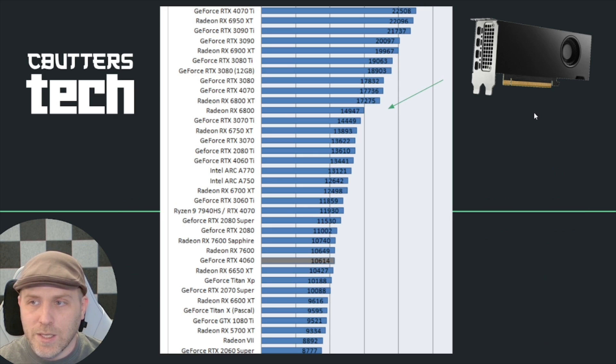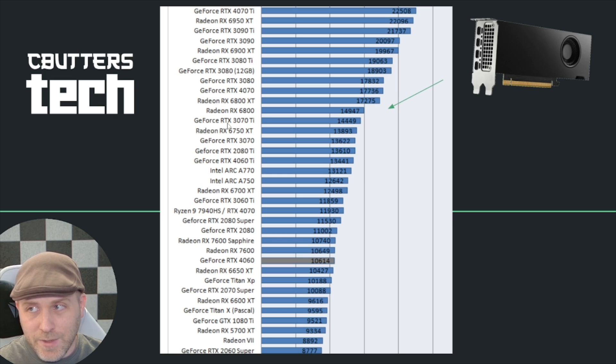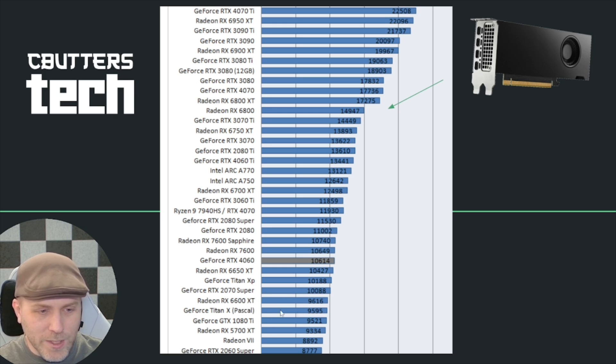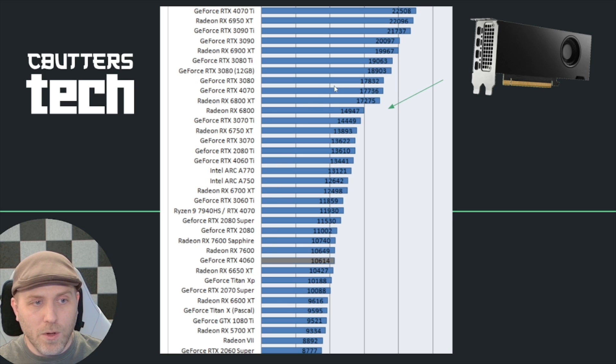Let's see where that slots in. On the Time Spy benchmark, a score of 14,114 puts this little card right around a 3070 Ti. So we went from roughly a 6600 XT or 1080 Ti class card all the way up to a 3070-class card. That's actually really cool.